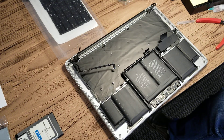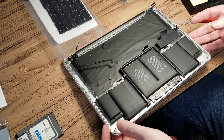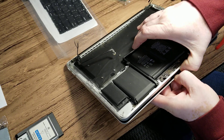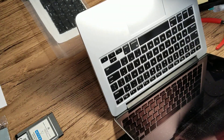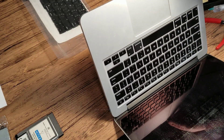Hello everybody, this is Abraham at Nushar Computer Services. What we have here is a MacBook A1502. The problem is somebody spilled something on the keyboard, so the keyboard needs to be replaced.